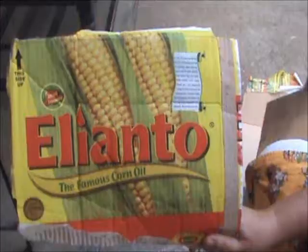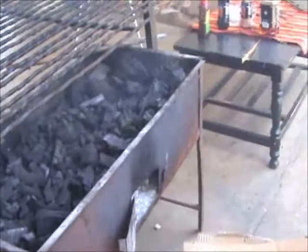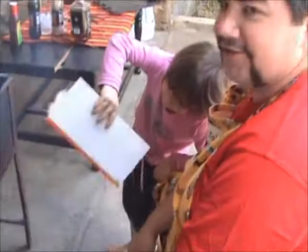Some people think that the proper lighter starter fluid — whatever you call that stuff — is important. Nah, you just need cardboard. Take a piece, shove it in the grill, and it burns because it's cardboard and it starts the charcoal on fire. Don't you need fire first?